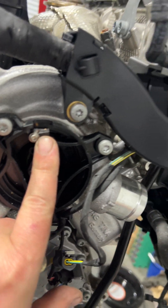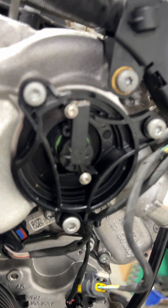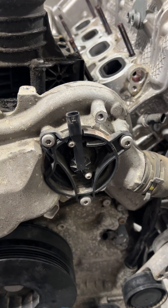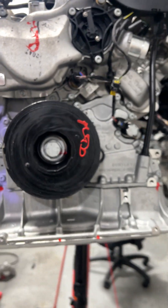Oh look - a brand new water pump. This is a brand new water pump - broken. This water pump has 690 miles on it and it's broken. God, that's frustrating.